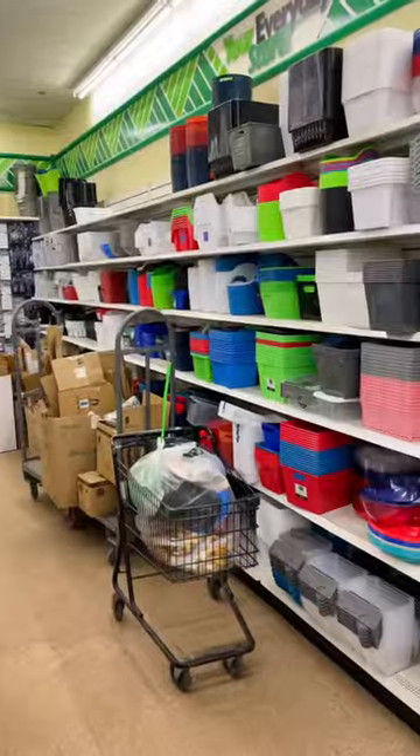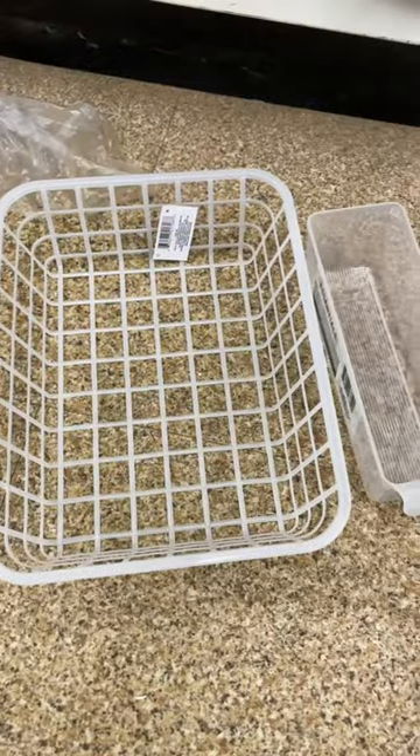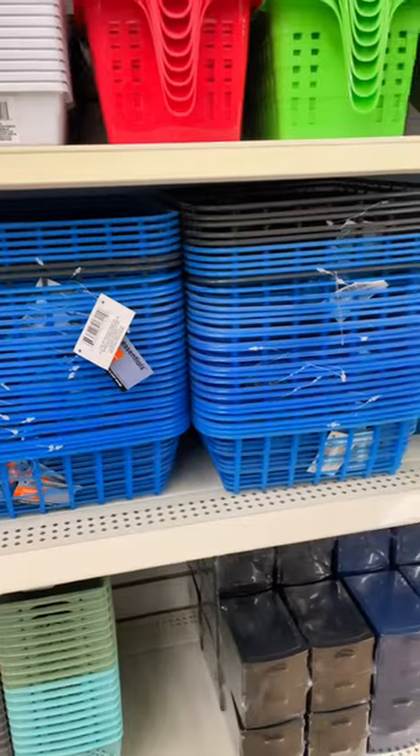I am so impressed with the options that Dollar Tree has for fridge organization. These baskets are the ones that I'm considering using in my refrigerator. The first is a low basket. I could use two of these on the bottom part of my fridge. They also come in blue and gray.